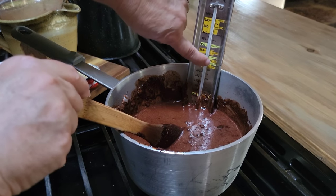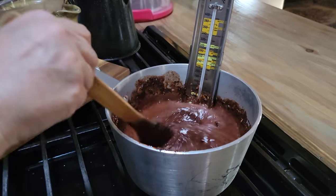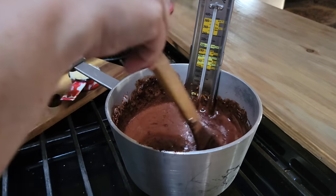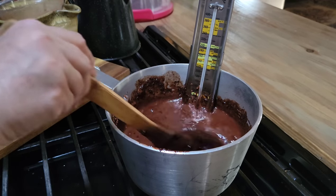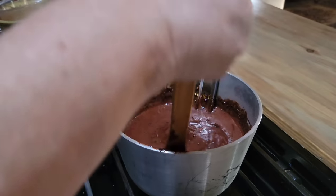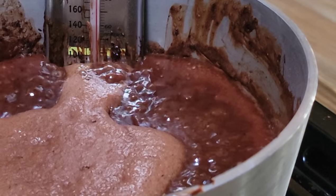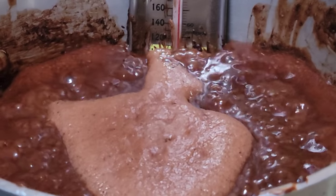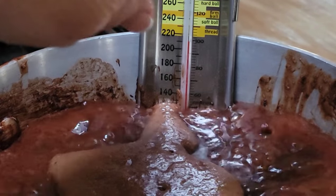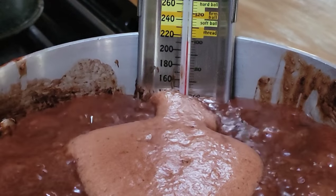We're right up here at about softball stage, but I'm going to go to 240°F. That's not going to happen until this comes to a full boil. You don't want to use a whisk or anything like that — just use a heavy pan and a wooden spoon. You can see how it's come to a rolling boil. I'm going to let it do this without stirring it until it gets up to about 240°F. Softball stage is 234°F, but I've got to do it a little different.